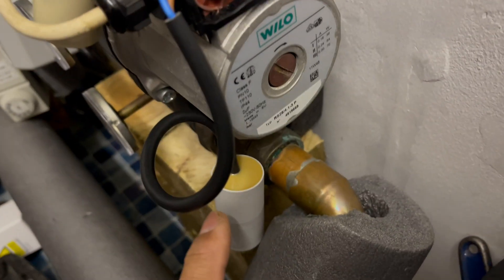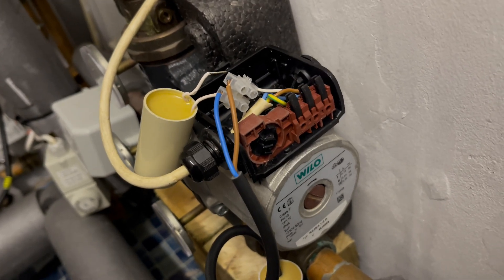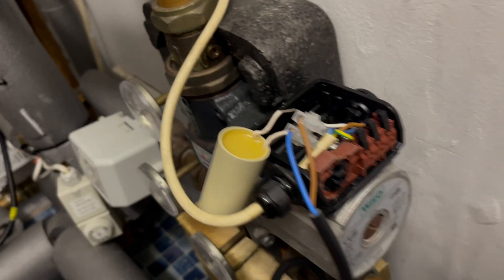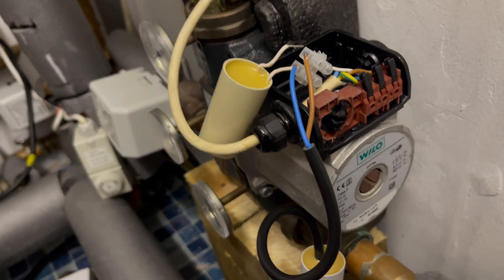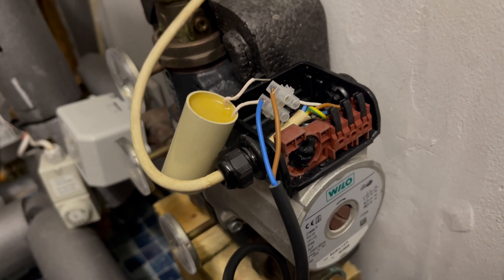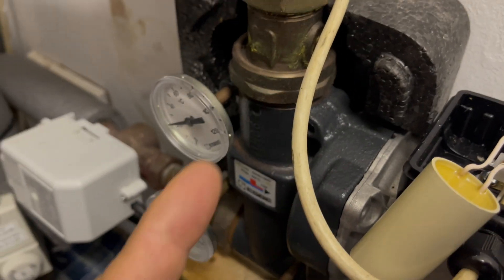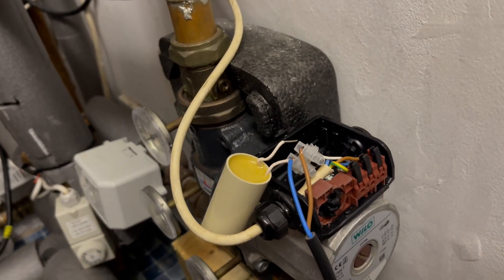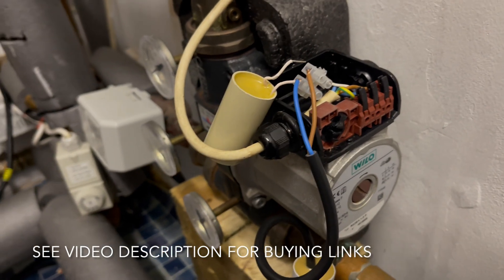I'm going to have this capacitor mounted externally so it won't be exposed to such high temperatures — just put it out the way outside of the installation somewhere. That new capacitor costs about six or seven pounds including delivery, so a lot cheaper than getting a new pump or even a new ladder mat. A plumber coming around would probably replace the whole ladder mat, which costs around £500. The pump itself is anywhere between £50 secondhand and £250 for a new one, and you'd also need to make sure the impeller is suitable for the ladder mat system. A normal plumber would probably charge £500 just for parts and the same again for labour.